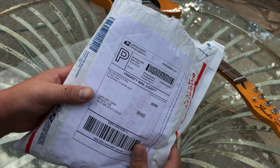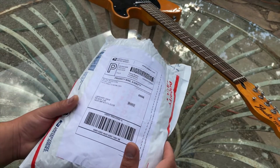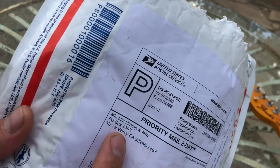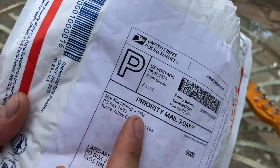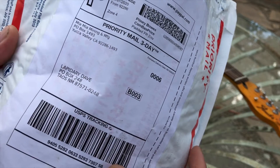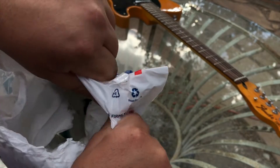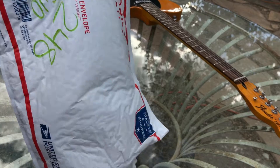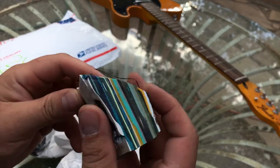Howdy there folks, this is Lapidary Dave. I got a package and we're going to check it out together. It's from Mia Mia Mining and Manufacturing. It's Surfite.